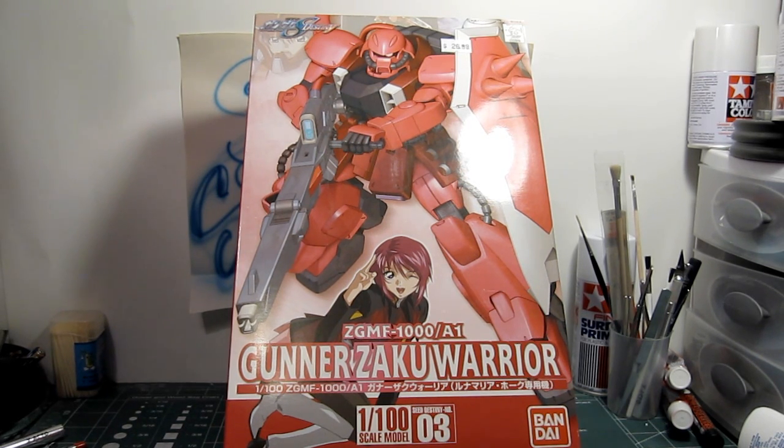I got this kit maybe last year, when there was a store in this state called Outer Limits. For those of you who live in New Jersey, it was a store located on Route 46 in Clifton. It's no longer there anymore, but this was like the last kit I picked up from that store.